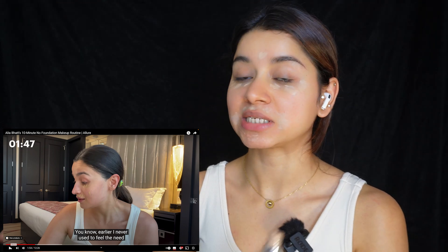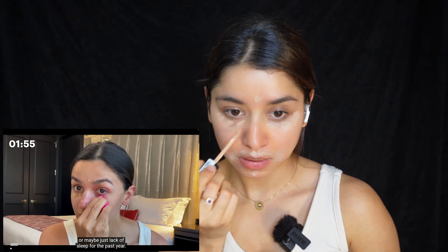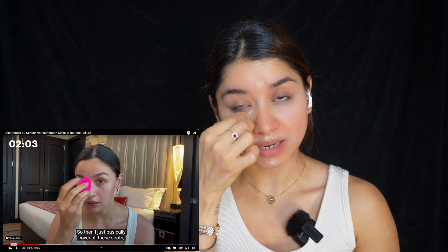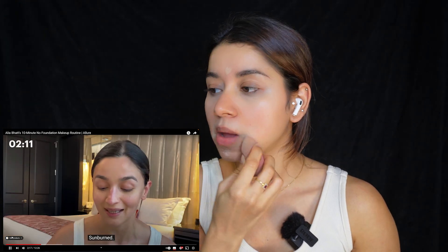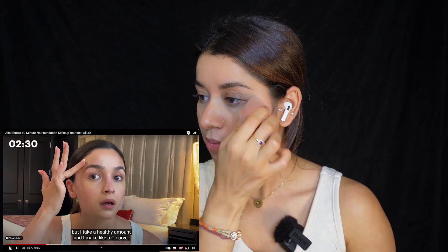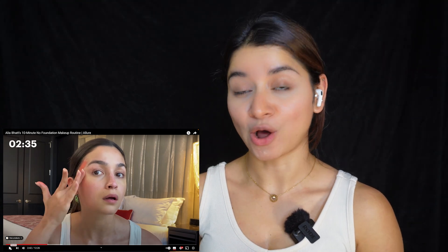Meanwhile, we'll play the video and see what she's doing. She mentions covering under eyes and says that off late, since she's hit 30, maybe just lack of sleep for the past year. She's using a beauty blender to blend it out. We cover all these spots and you will see that I go over them again and again. That's a lot of product, you guys — you do not need lots and lots of product.